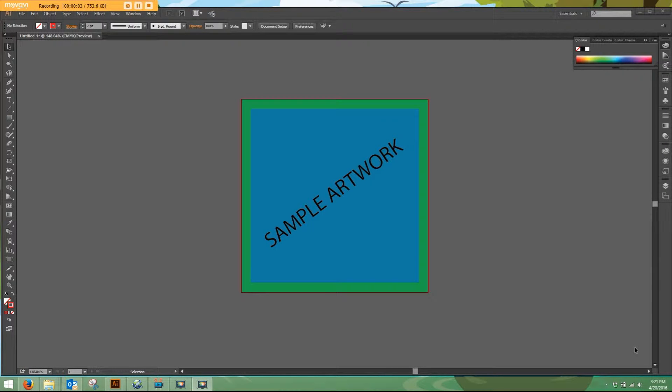Welcome to another how-to video from Leaping Lizard Labels. In this tutorial, we will be discussing bleed and how to add bleed to existing artwork or how to add bleed to new artwork.